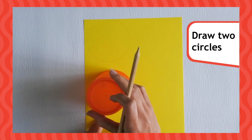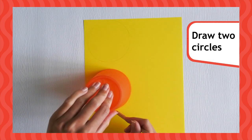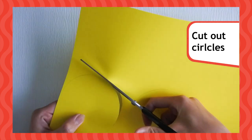First, take your card and empty cup, turn it upside down and draw around it to create two circles. Then, cut out your circles.